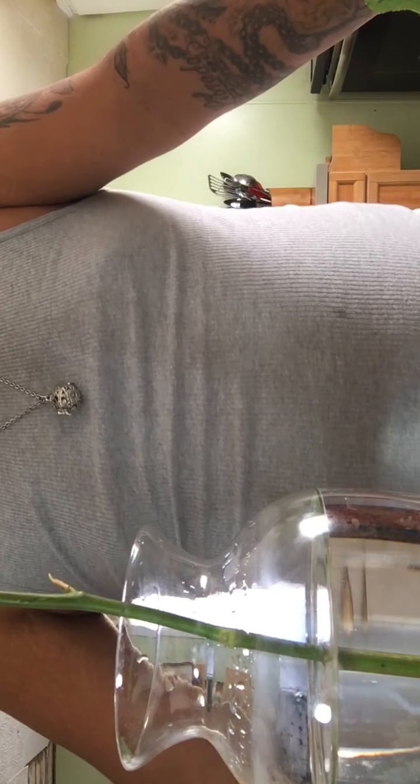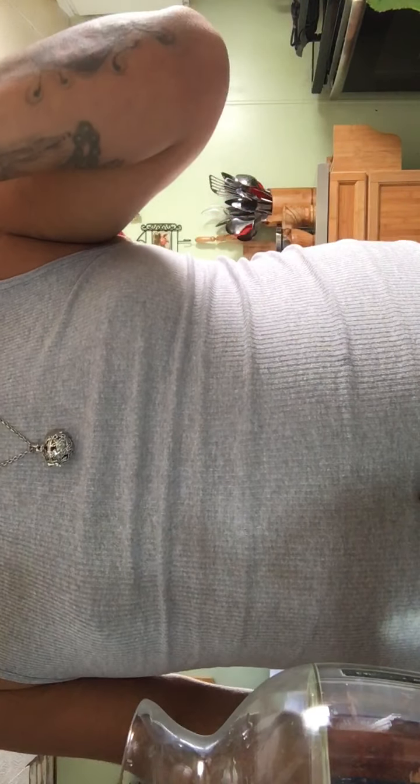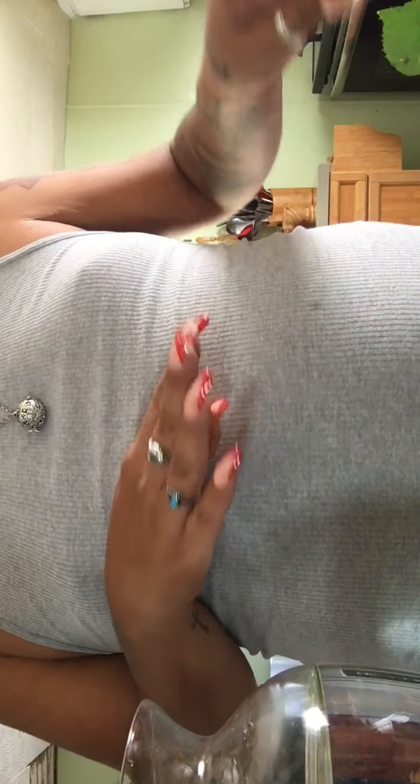Hello YouTubers, welcome back to my channel. I am doing this video on how to rearrange your bouquet after about a week after you had them. We have these flowers where we just put them in the vase, but I wanted to do a new look with them. So I kind of got rid of the wilted ones and we are going to do a look with these.